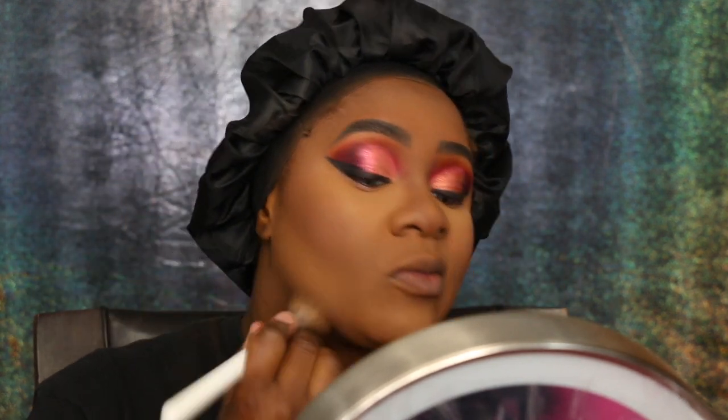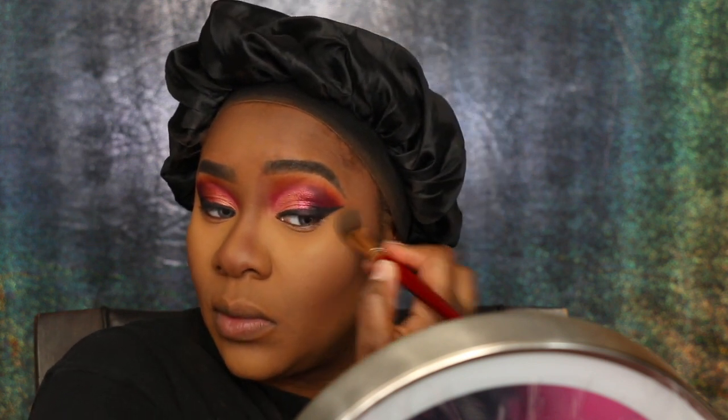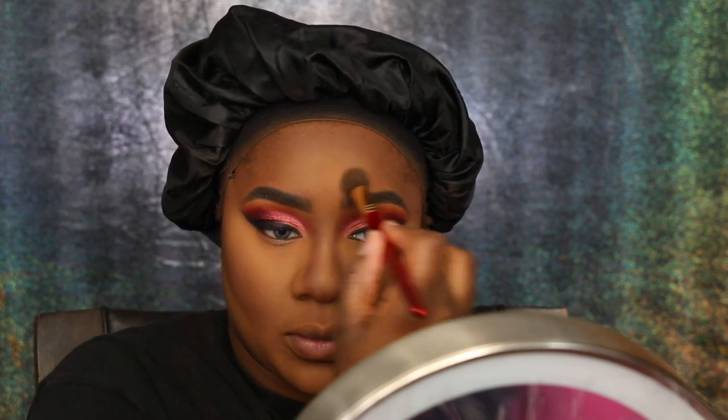Now I'm setting all over my face with the Ben Nye neutral set. I set my highlighted areas with banana powder and whatever wasn't set I'm setting with the Ben Nye neutral set. The Crown brushes are amazing — you'll hear me say C5-something and those are all Crown brushes. I'm going over my banana powder with my Studio Fix NC45 face powder, just highlighting all over the face.